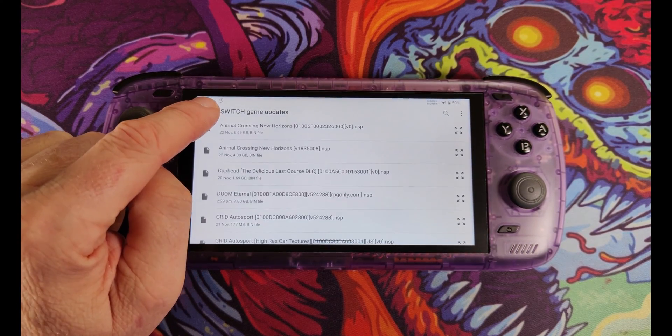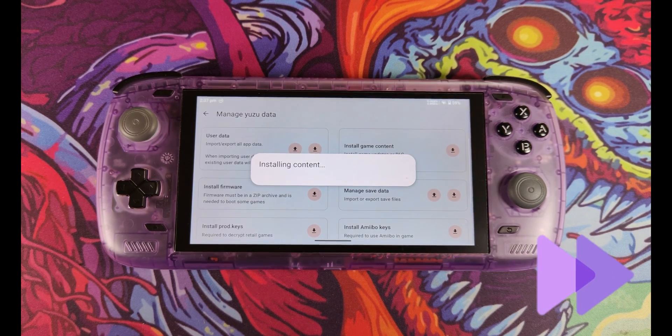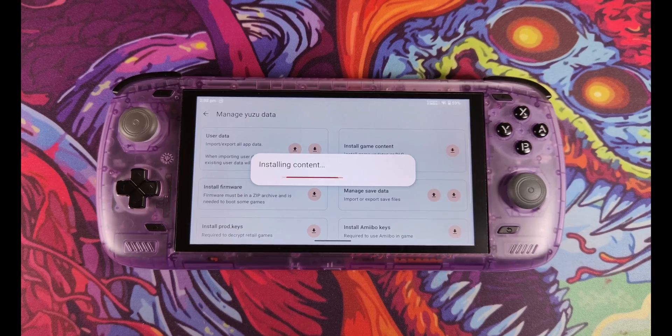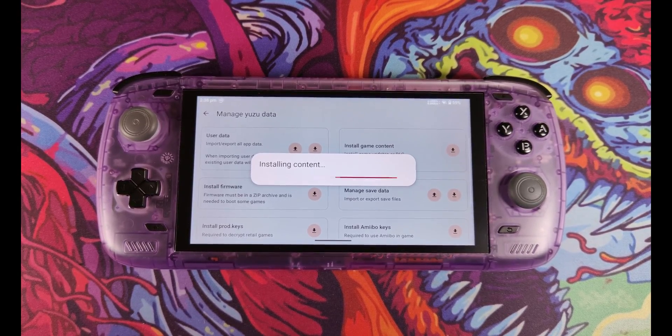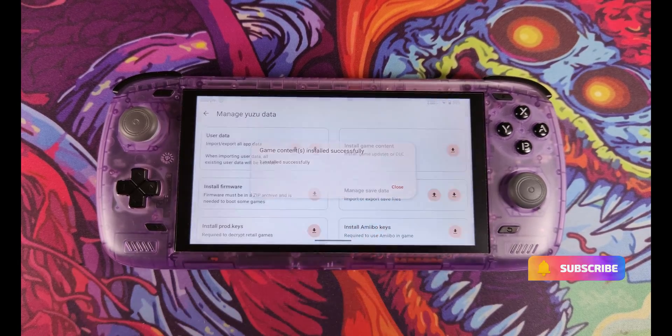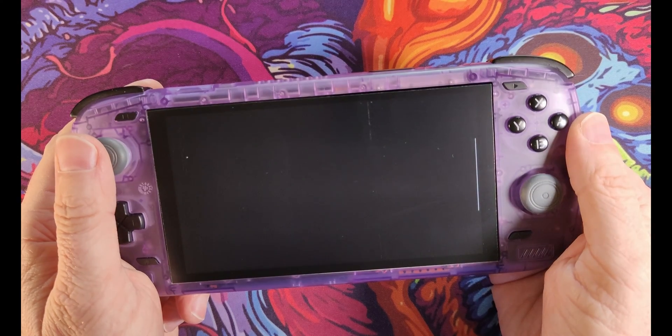So there you have it — you've downloaded, installed, and set up Yuzu on your Odin 2. This has been one of my longer videos but I hope it's been informative and helped with any issues you've had. If you've enjoyed it, please hit the like button, subscribe, and hit the bell icon so you never miss future videos. Thanks for watching — catch you in the next one!